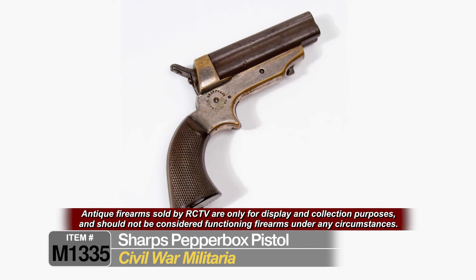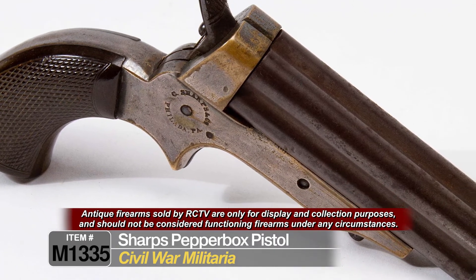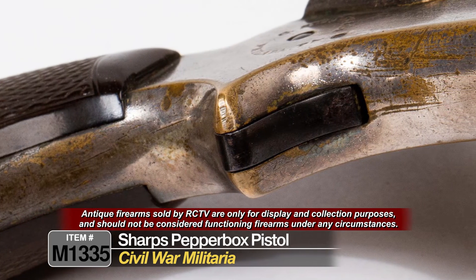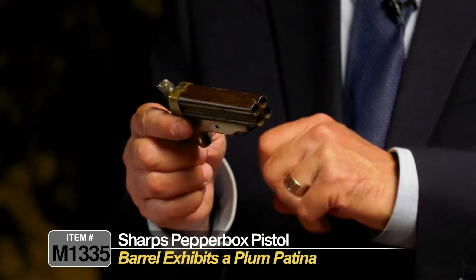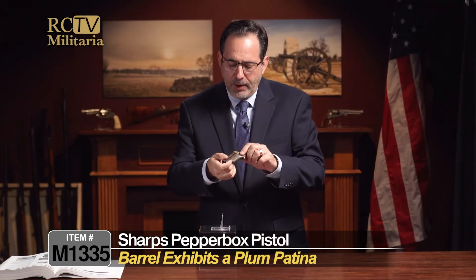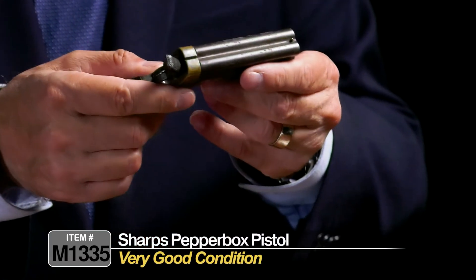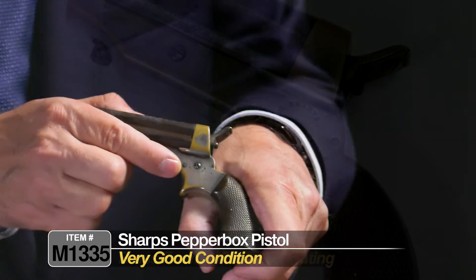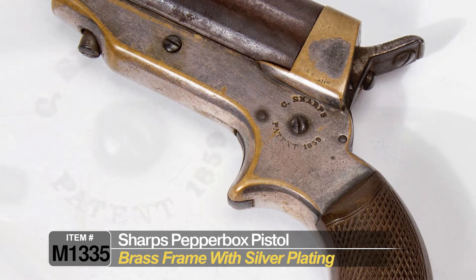Obviously this is an antique pistol — please do not try to go out and use this. It's sold strictly for its historical significance only; we don't encourage anybody to ever try to fire these weapons. The barrel is kind of plumb — might need a little bit of very light steel wool and four-aught oil, but we're presenting these exactly how we found them. It's got a nice pleasant plum patina on the barrels with a little tiny bit of scaling, but nothing really bad. The other side of the frame is also marked Sharps. Brass frame — looks like it has some silver plating left on it.